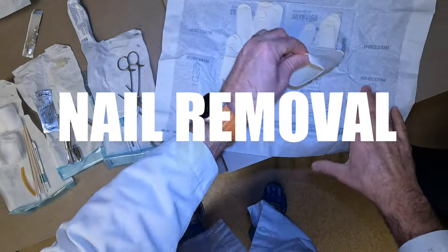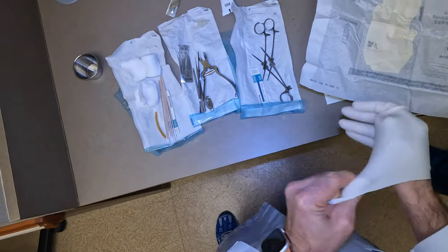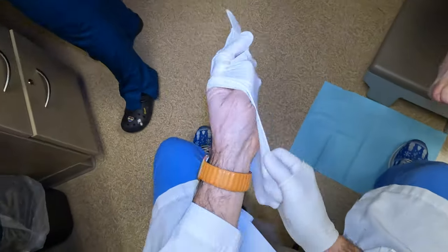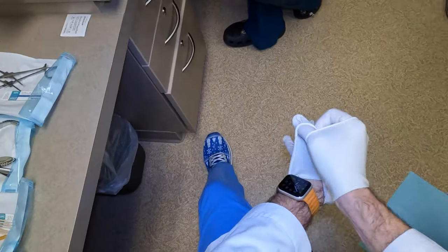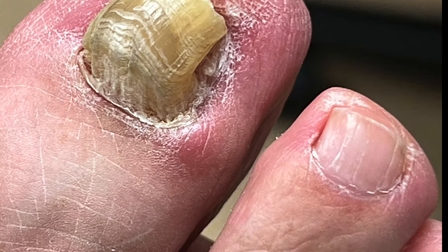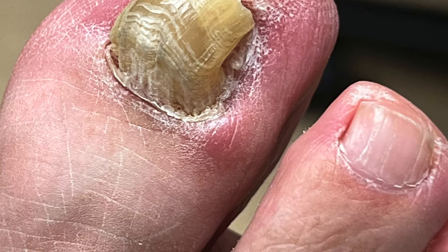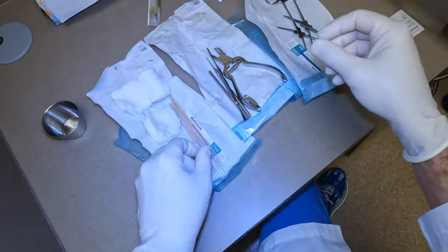I'm Dr. Nick. In this video, my subscribers have been asking to see the entire video of this ingrown toenail removal that I posted as a short yesterday — we had 20 comments, so here it is. This person had a painful ingrown toenail, and you can see if you look at the corner of the nail there's a red area, and that's where the nail is starting to push through the skin.